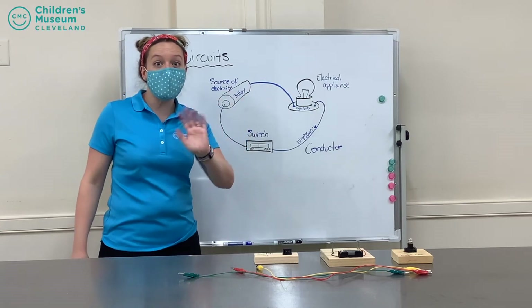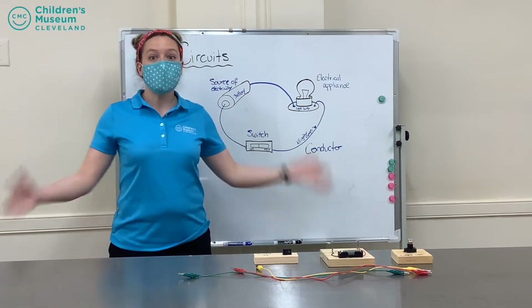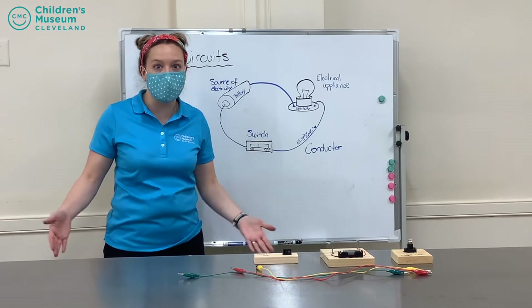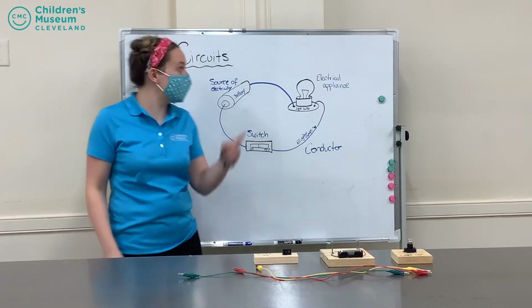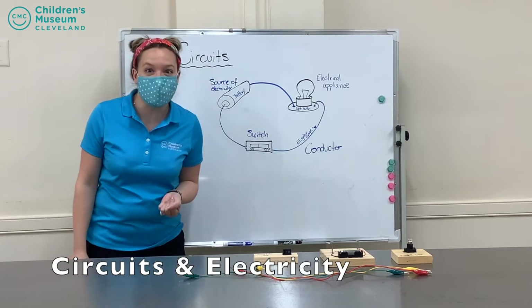Hello and welcome everybody. My name is Ms. Casey, here with the Children's Museum of Cleveland. Today we're going to talk about a shocking subject: circuits and electricity.